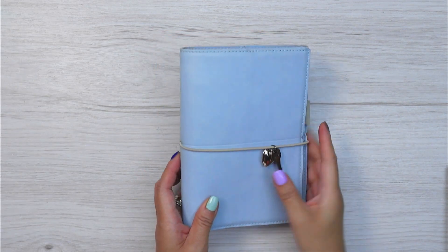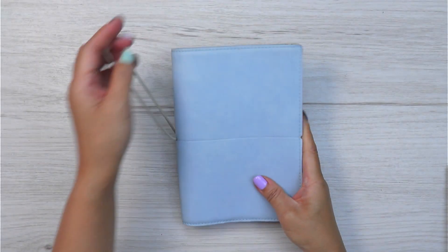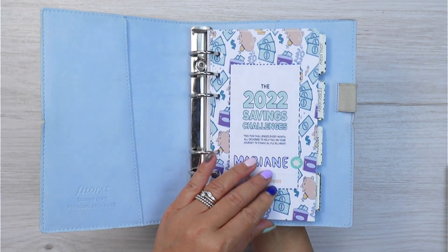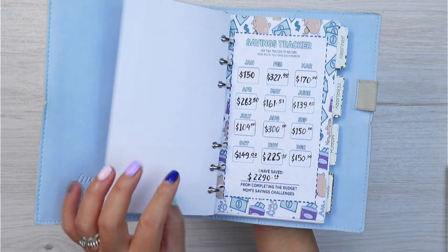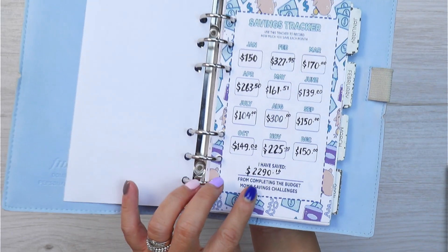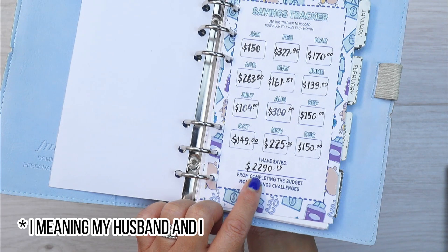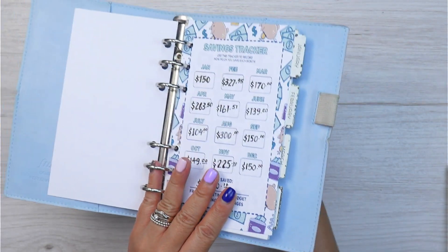For 2022, I started to use personal ring planners as my cash envelopes, so I thought I'd also add my TBM Savings Challenges printable among my other cash envelopes. In 2022, I was able to save $2,290.16.